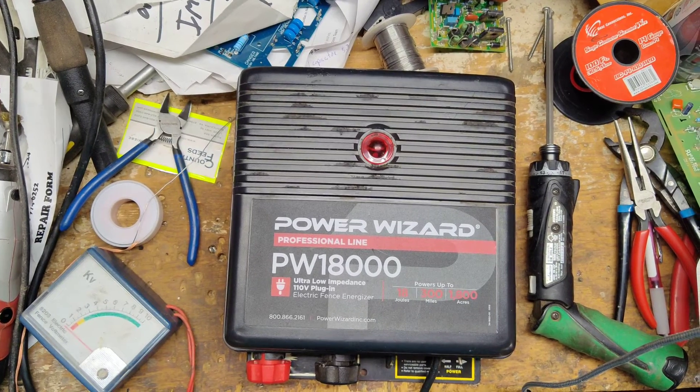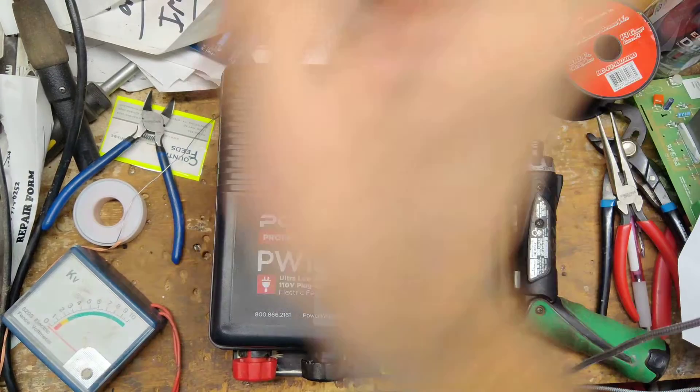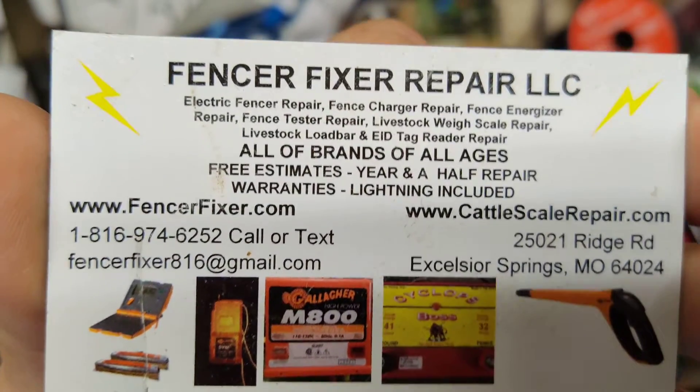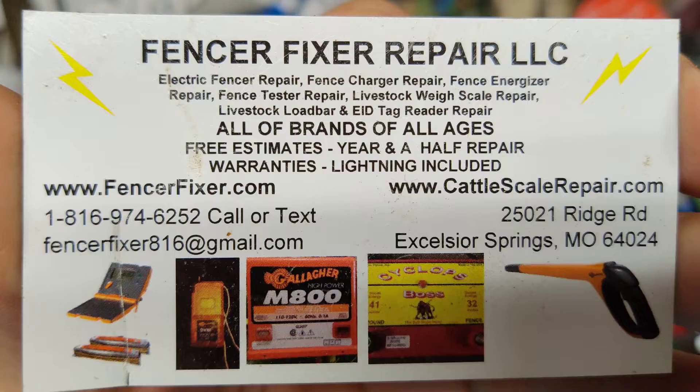Hi, thanks for checking out our channel. This is going to be a repair video on a PowerWizard PW18000. It's an 18 output joule unit — pretty potent. 18 output joules, so it's probably like 25 stored.